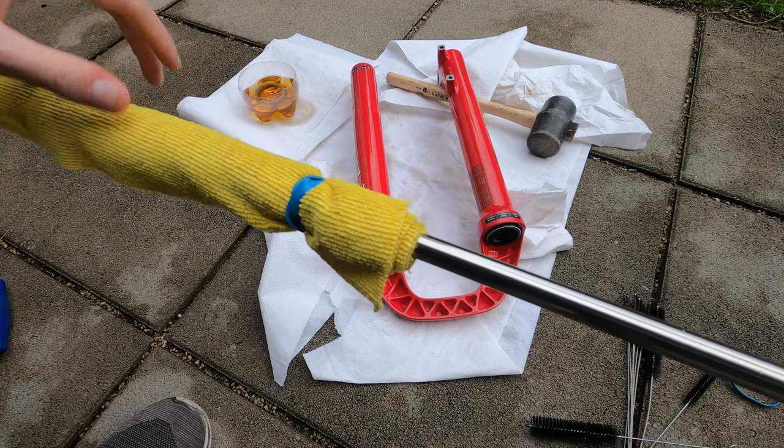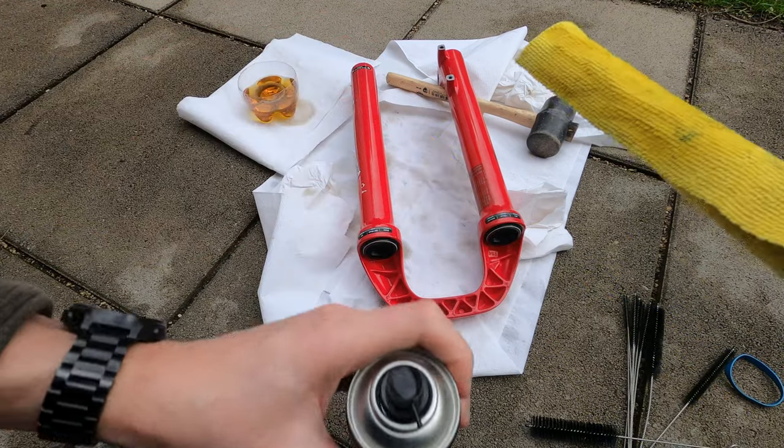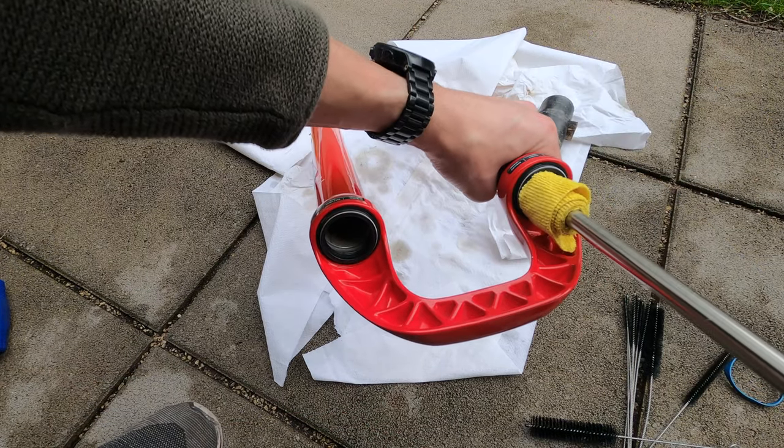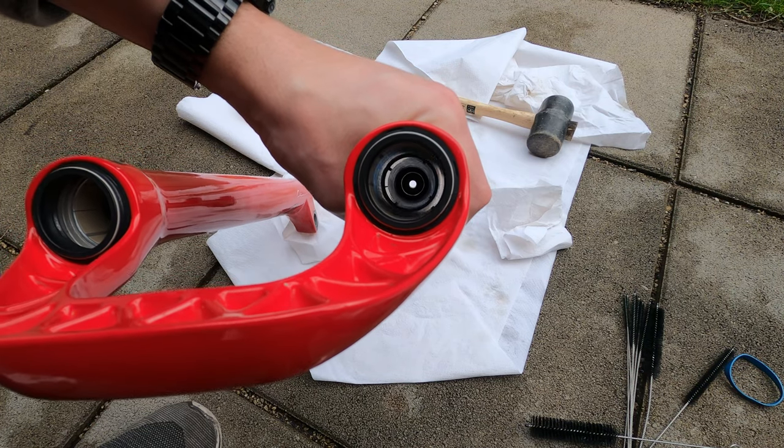Now let's move to the lower legs and start cleaning them. To clean the inside, I mounted a microfiber towel on a bar as shown in the video and it worked very well. Do not forget to also clean the outside of the lower leg.